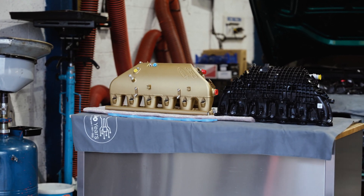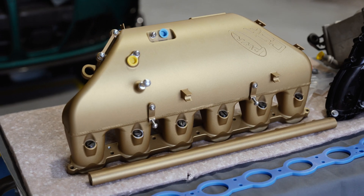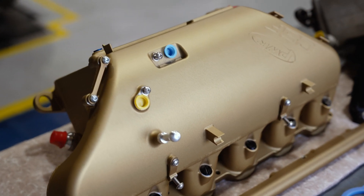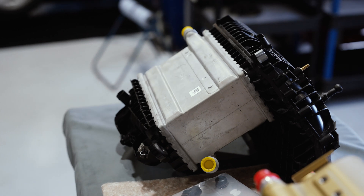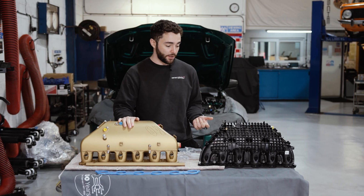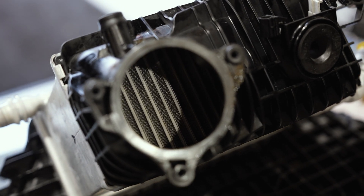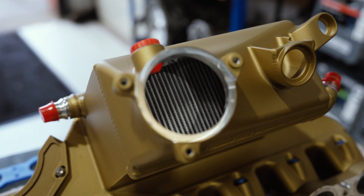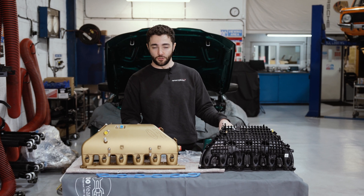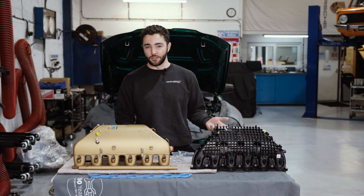Looking at some of the differences between the factory charge cooler and the CSF charge cooler: performance-wise, CSF has extensively tested this and they report around a 15 to 20 degree Celsius difference between the OEM manifold and the CSF manifold — a quite significant improvement. When you look inside the manifold, you can see how much more densely packed the CSF PWR core is. The factory charge cooler is made from a tube-and-fin construction.